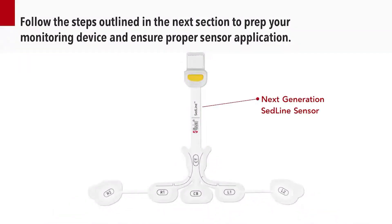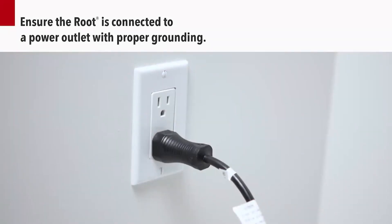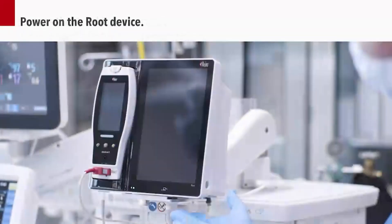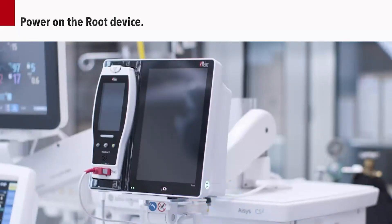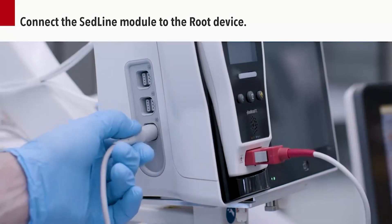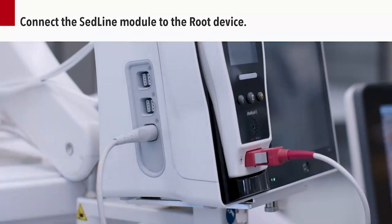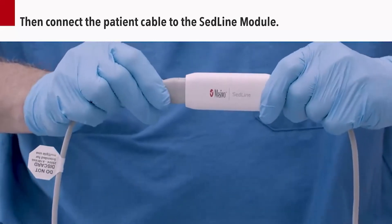The flexible, comfortable sensor is labeled to ensure proper application. Ensure the route is connected to a power outlet with proper grounding. Power on the route device. Connect the SEDLINE module to the route patient monitoring and connectivity platform. Then, connect the patient cable to the SEDLINE module.